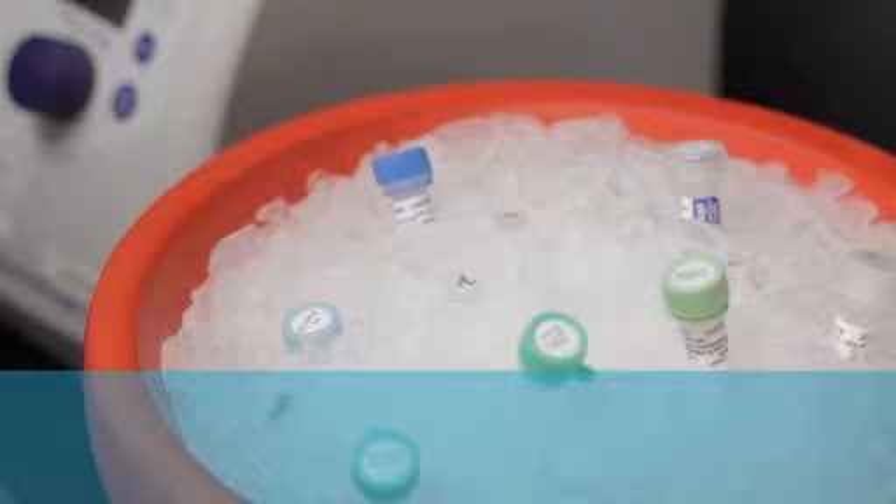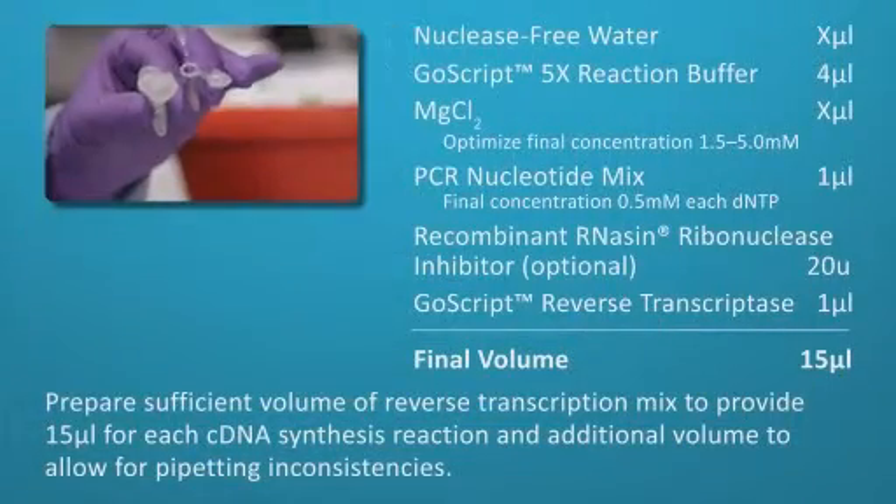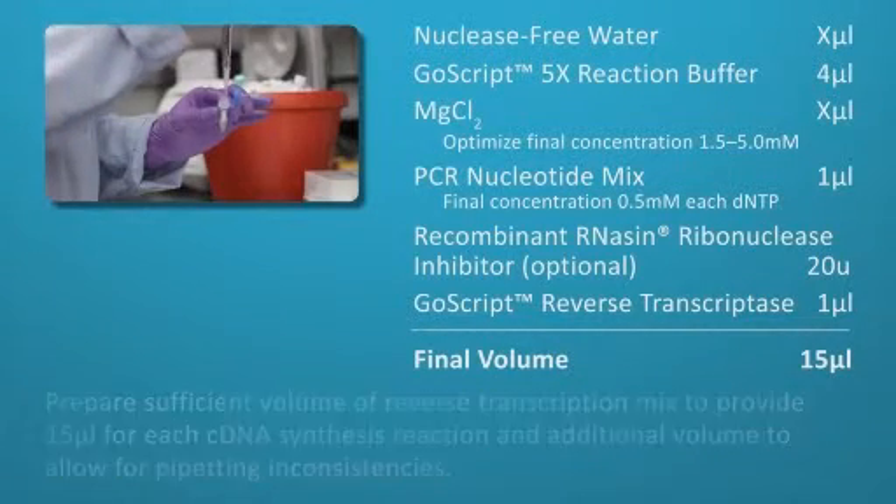Prepare a sufficient volume of reverse transcription mix to provide 15 microliters for each cDNA synthesis reaction, plus an additional volume to allow for pipetting inconsistencies.